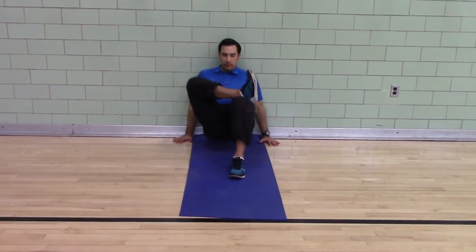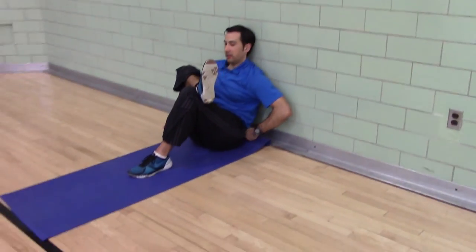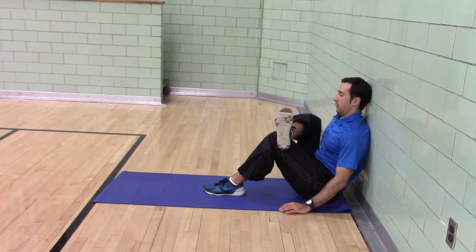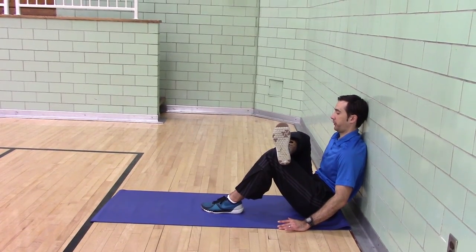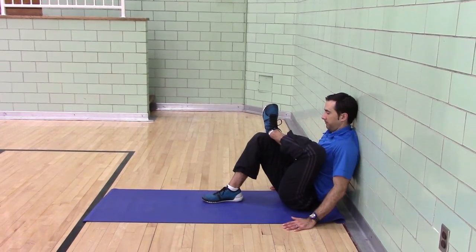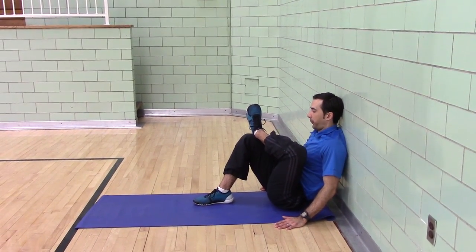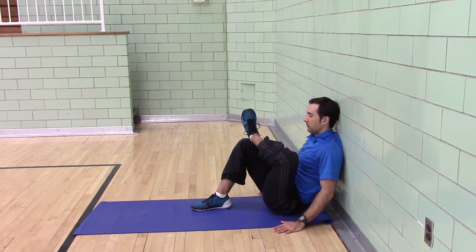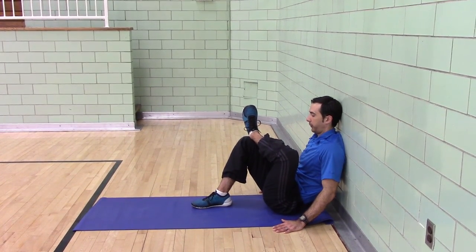Sit against the wall. Head against the wall, chin tucked. Support leg is as close to your body as you can. Trying to get your low back pressing against the wall — as you can see, it's not for me; I'm a little bit tight on this one. Switch. This is your piriformis. Four count inhale, eight count exhale.